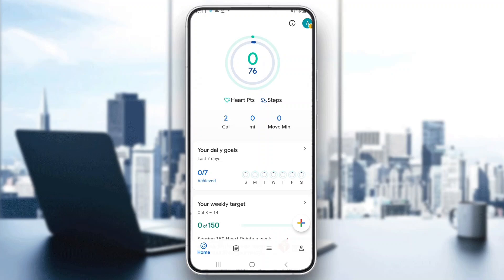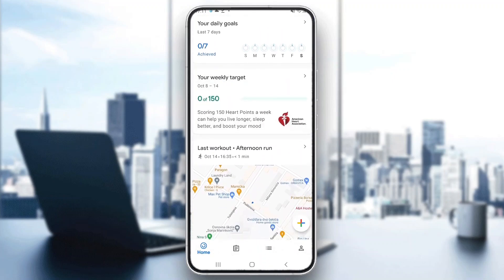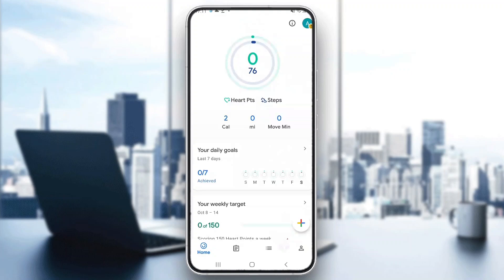Hey everybody, what's up and welcome back to today's video. Today I'm going to be showing you how to add devices to your Google Fit. This is a very simple thing to do, so make sure you watch this quick and easy video till the very end and follow my steps correctly, so you can make sure this works the same for you.